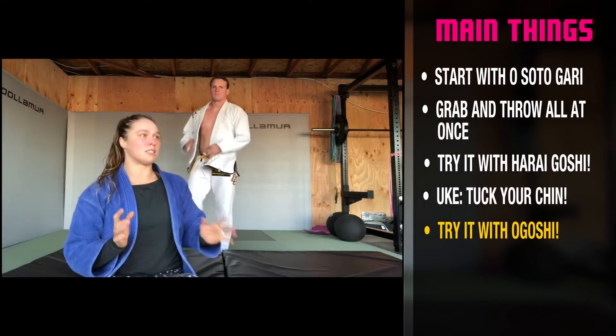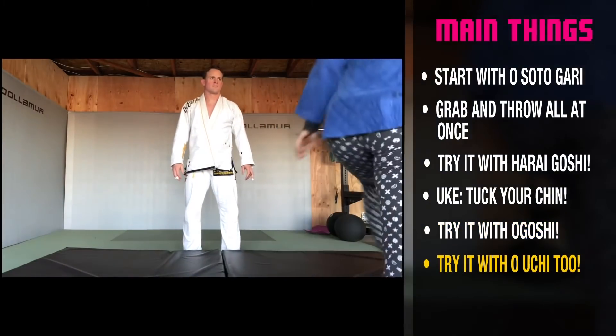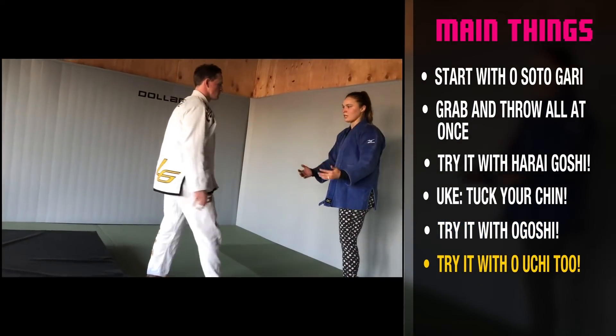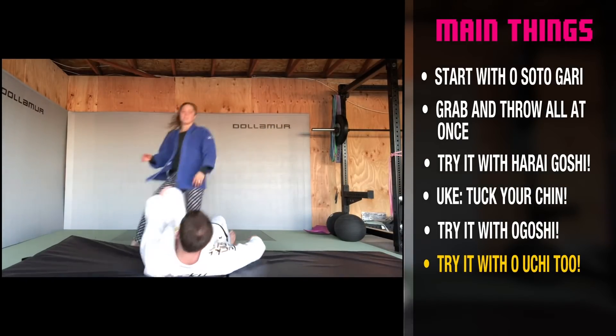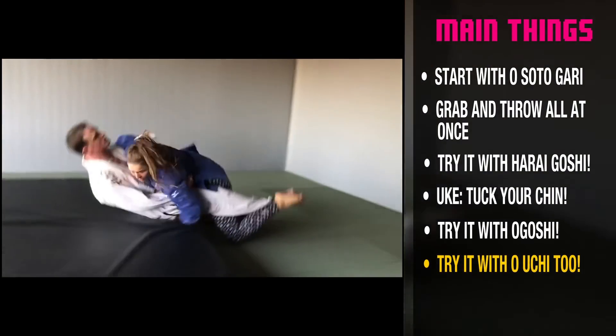So all you need to do is any kind of throw. Ouchi's a fun one. No hands — back up a little bit. No hands. One. No hands. Two.